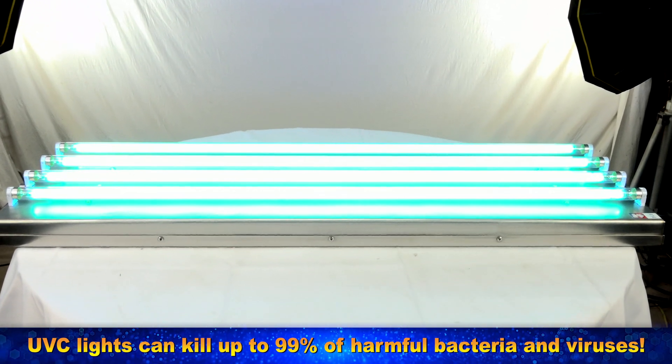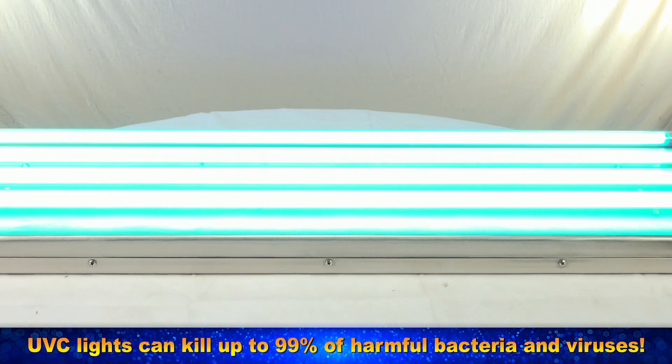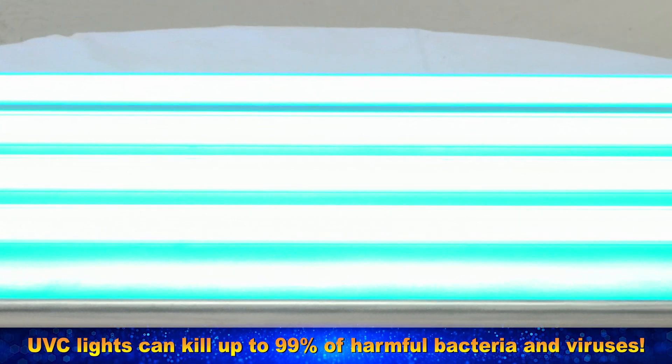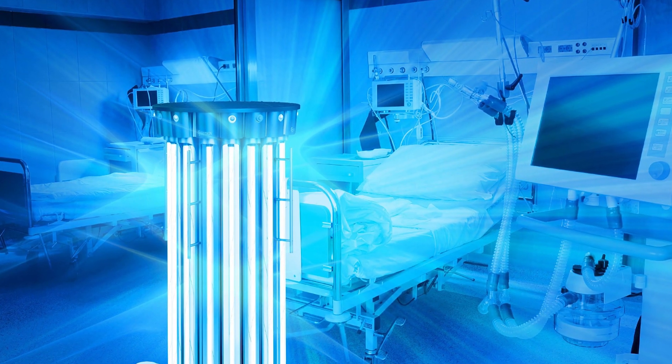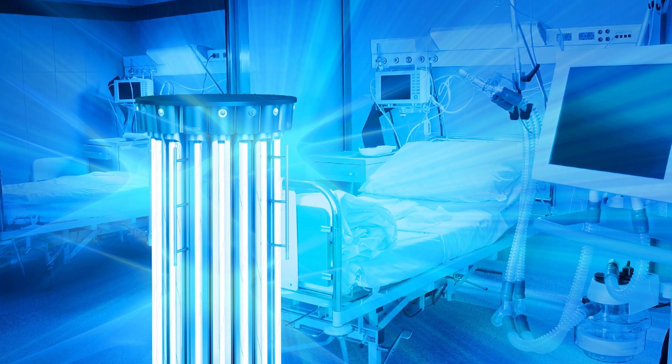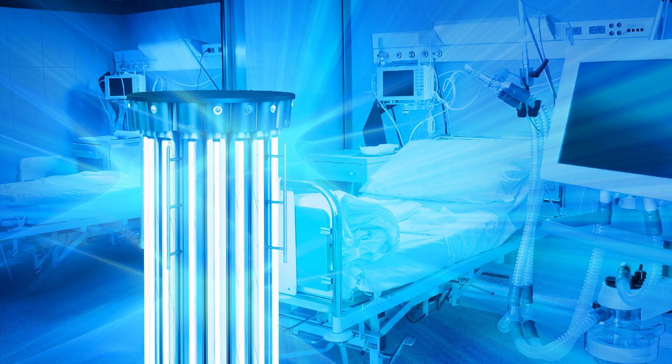UVC lights can kill up to 99% of harmful bacteria and viruses, including the COVID-19 coronavirus. According to the latest guidelines on the diagnosis and treatment of the coronavirus released by the National Health Commission, the virus is sensitive to ultraviolet light and heat.